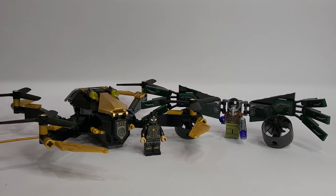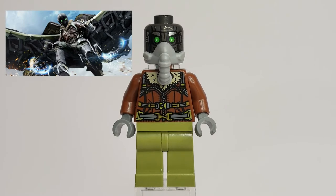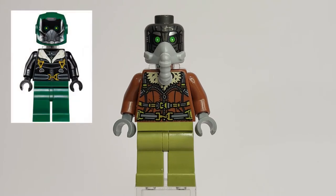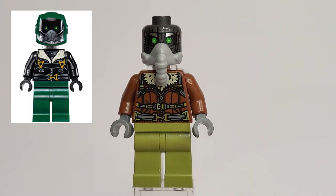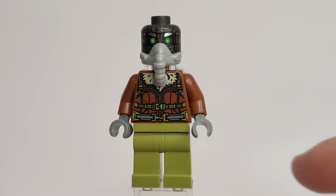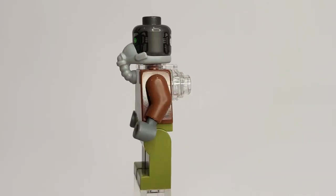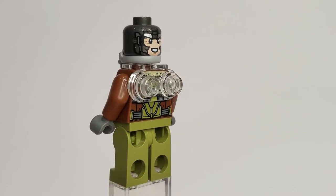Let's take a closer look at the minifigures first. We have Adrian Toomes, aka the Vulture from the Homecoming movie, played by Michael Keaton. This is a complete redesign of the Vulture figure we got back in 2017 in the Beware the Vulture set — that's set 76083. We have new torso printing, new colored legs, completely new face printing, and an added breathing apparatus piece.